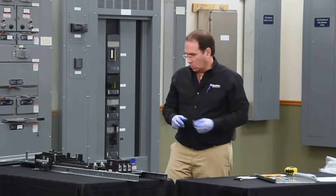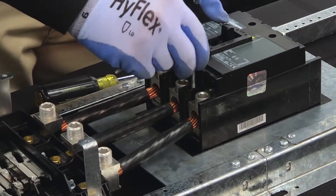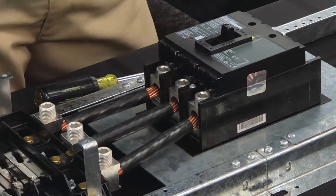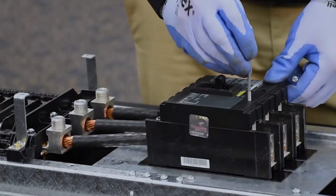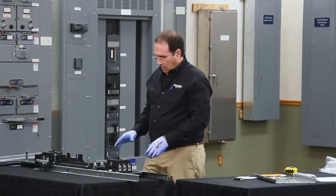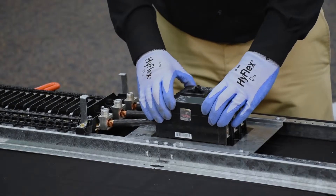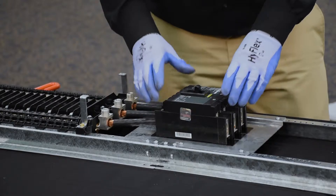There are two short and two long screws. The two short go into these two holes, and the two long go into these two holes. There are screw finder features in the mounting pan, so by wiggling the breaker slightly when it's in the correct position, the screws will find their holes.